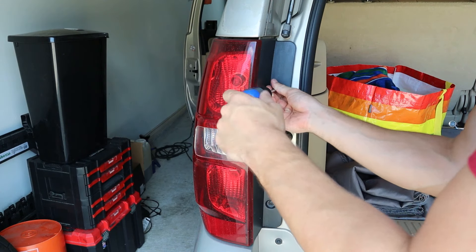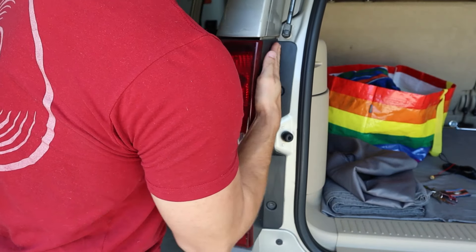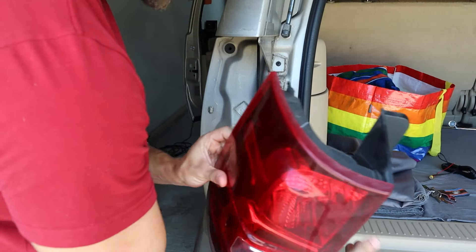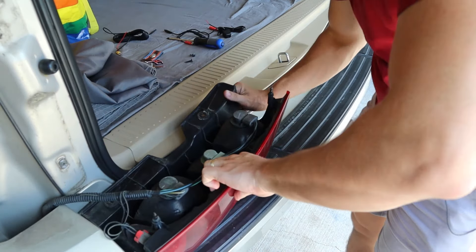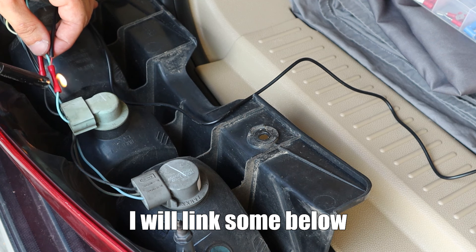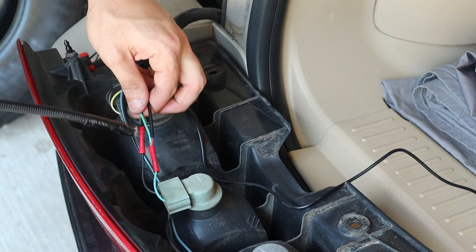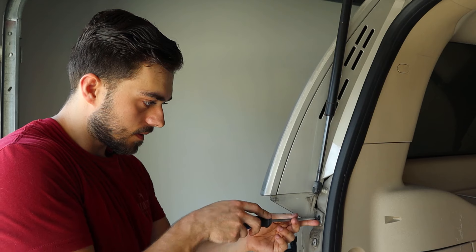Let's install the backup camera. Welcome to the back of the Tahoe. We have the camera, the power to the camera which we will splice into the taillights, and the video input which plugs to the camera. Step one is to gain access to the reverse taillight. To do that, there are two Phillips heads, one here and one below it. Go ahead and shake the tail light out — you have to be just a little bit aggressive. The reverse light is the plug in the middle.